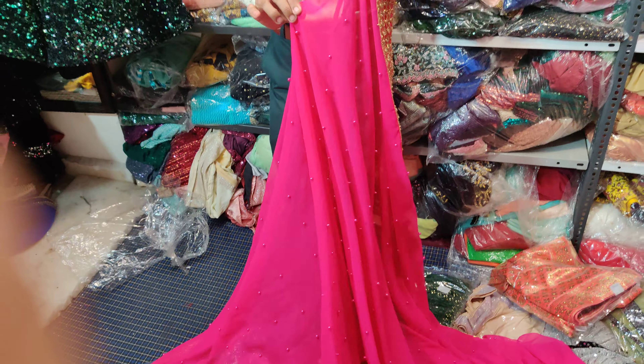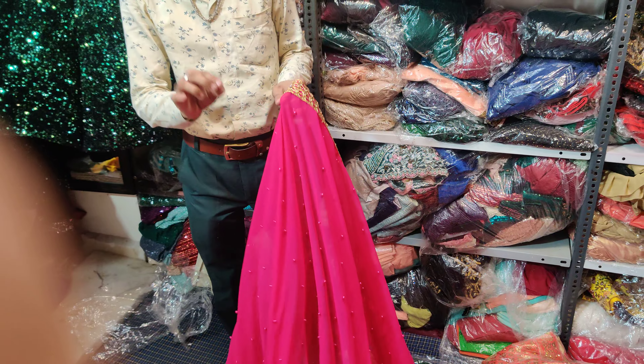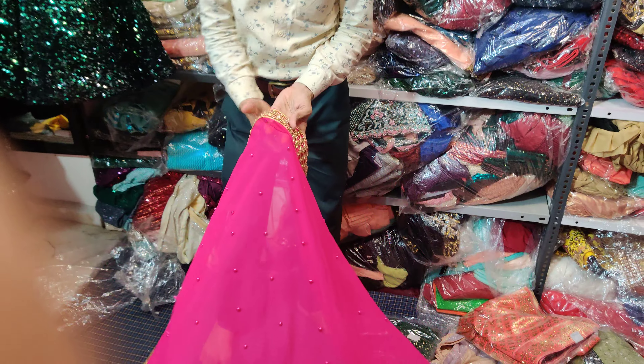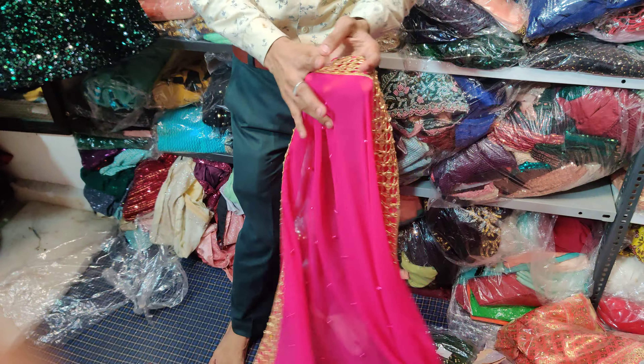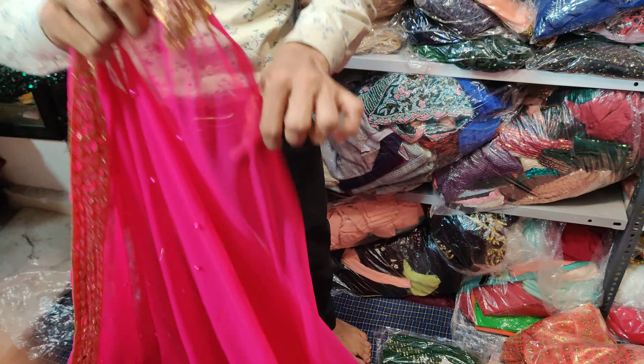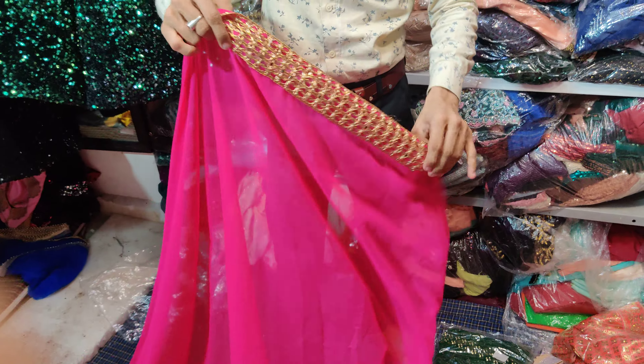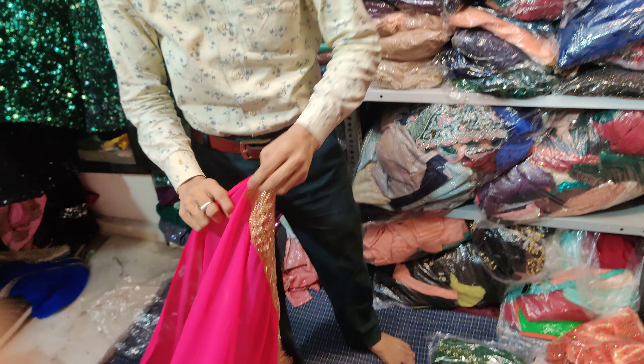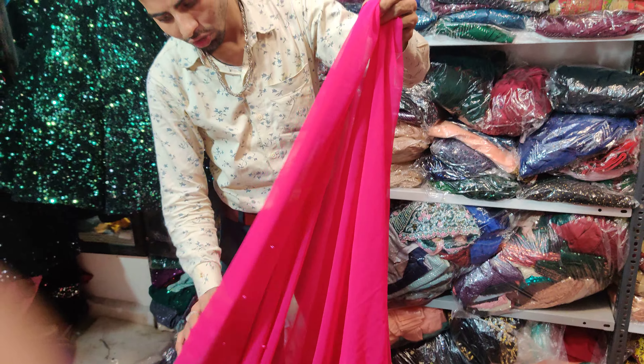It looks very tall. Full length is 1.5 meters, with the blouse. And the price of it is only 699 rupees.